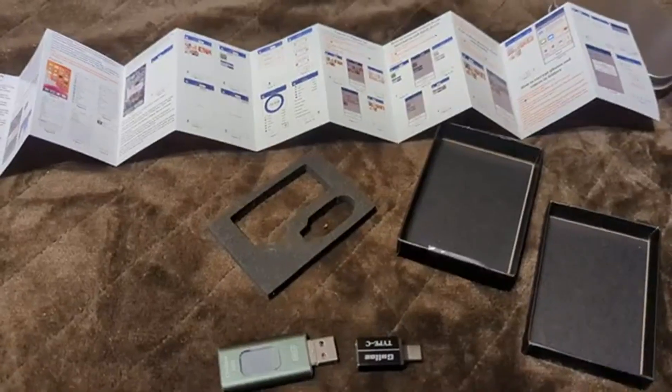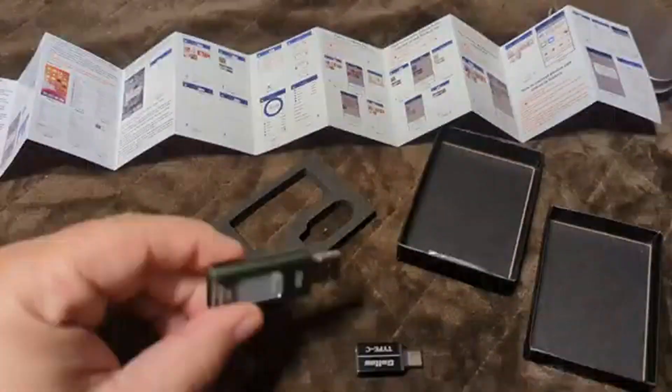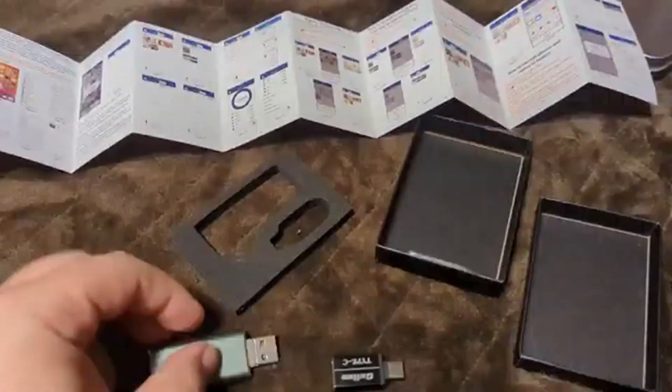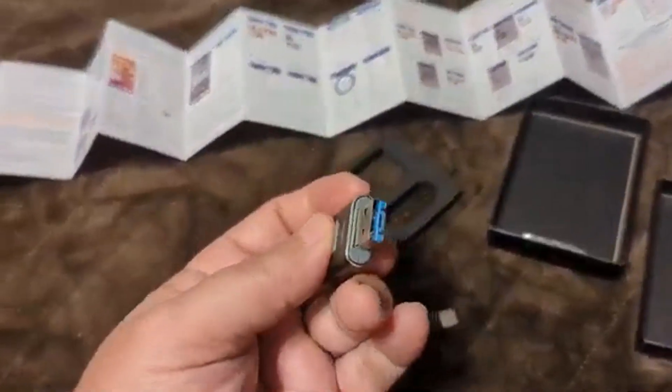Here's a quick review of the Y-Disc video vaulting USB drive system. What it really comes down to is there's a case and some instructions, and there's a little adapter.